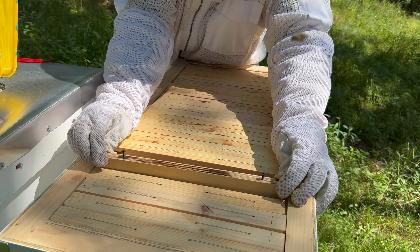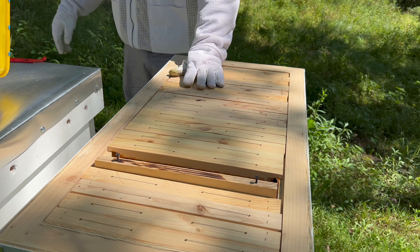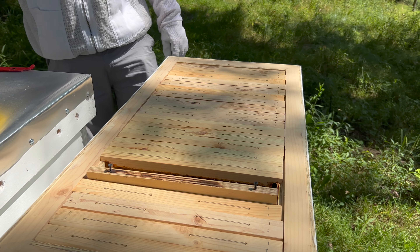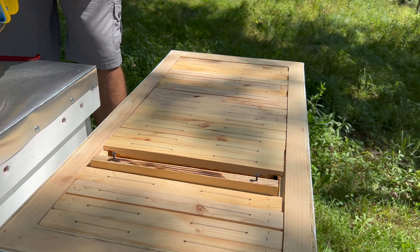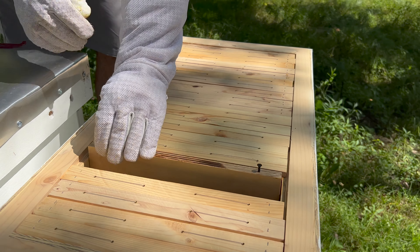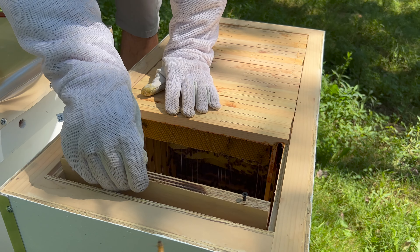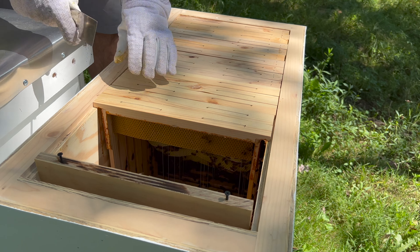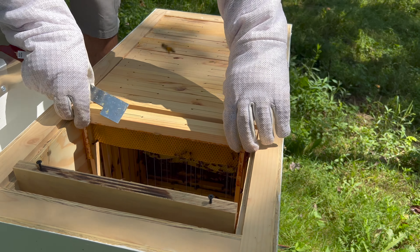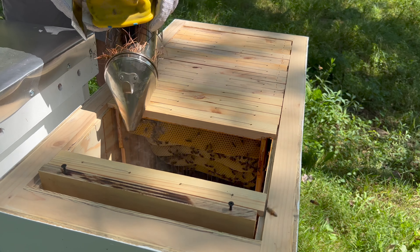How many frames do they have? Let's see: 1, 2, 3, 4, 5, 6, 7, 8, 9, 10, 11, 12, 13, 14, 15 — wow, so this goes to 15. I can tell there's nothing on this last one — nothing on this last one. We started drawing out this other one I think, but it's not much.